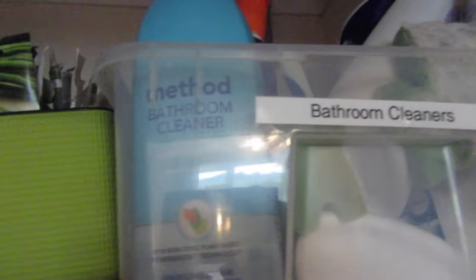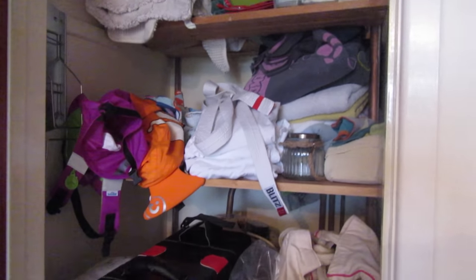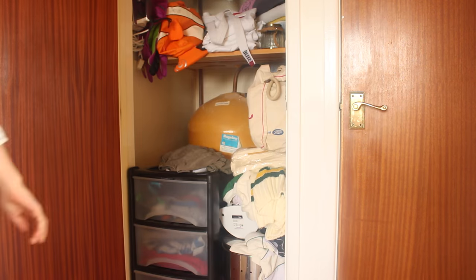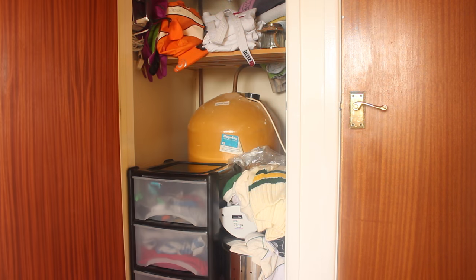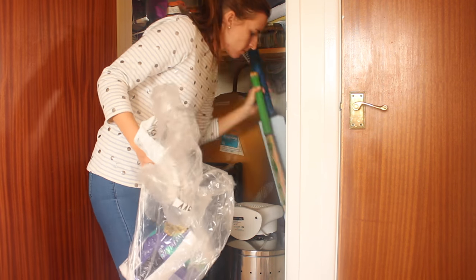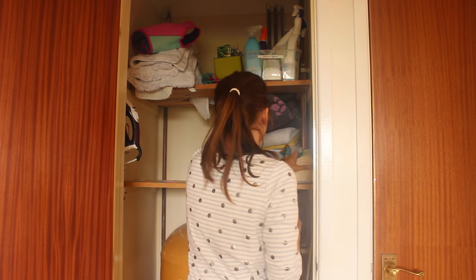Hi everyone! I really needed to organize my airing cupboard. I did this a couple years ago, but this is basically the before — it was such a mess, stuff was everywhere. I was basically just filling it up and shutting the door. I wanted to do a quick before so I can show you what I've actually done. Let me know if you enjoy it.